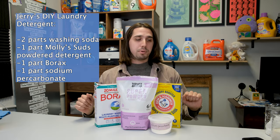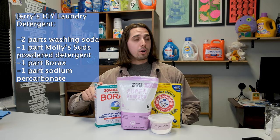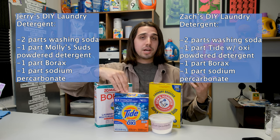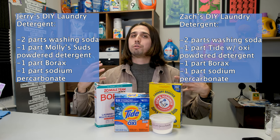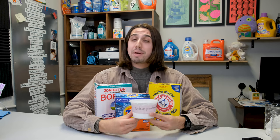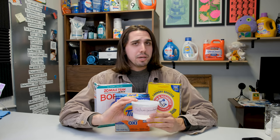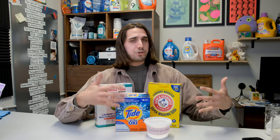This is my dad's DIY recipe: two parts super washing soda, one part Molly's Suds powdered detergent, one part borax, and one part sodium percarbonate. My recipe is absolutely identical minus the powdered detergent — I'm swapping Molly's for Tide with Oxy Booster, one of the best powdered detergents I've ever tested. Sodium percarbonate is an amazing form of powdered oxygen bleach — it's the main active ingredient in OxiClean — and it's really good for removing stains, brightening, and whitening your clothing. I am really surprised that all of these DIY recipes excluded it. Sodium percarbonate is my favorite sodium in the cleaning space.